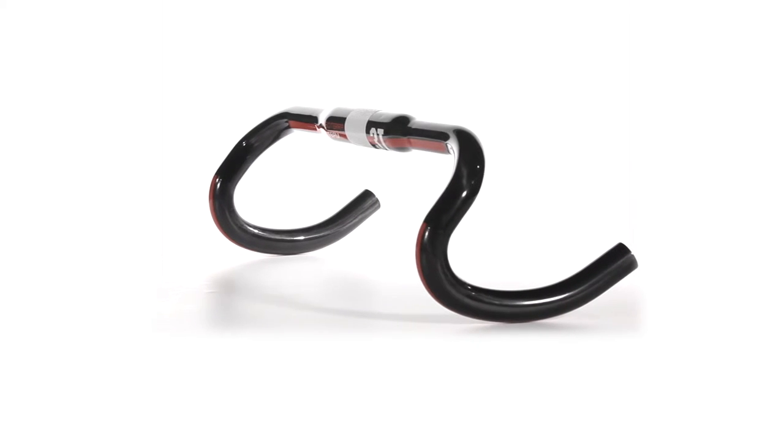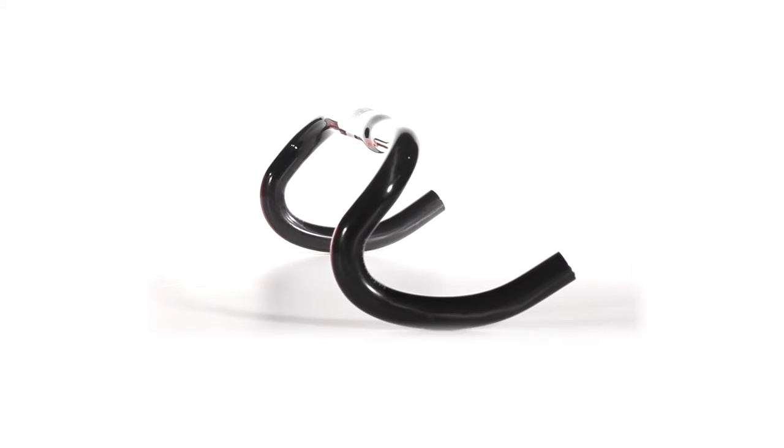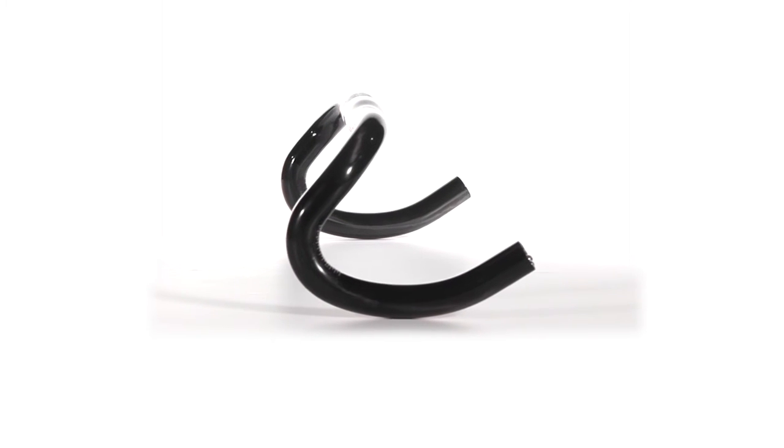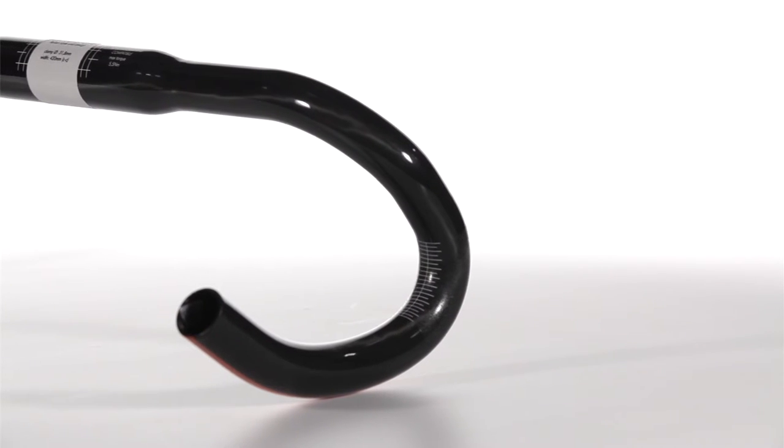Exaggerated shallow bends offer a greater reach. 3T's research team have also proven that wider drop bars offer more control over rougher terrains. So a 45cm model is 42cm now at the hoods. Care and consideration has also been applied to the handling position.